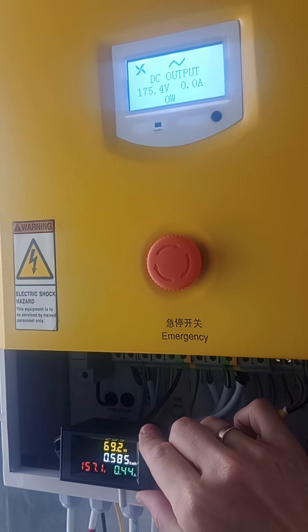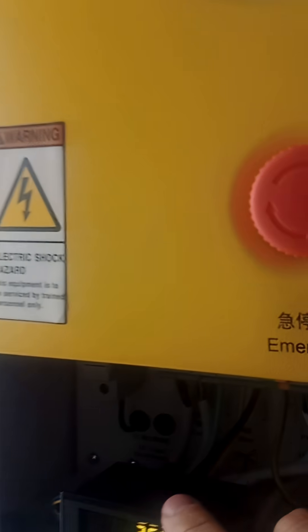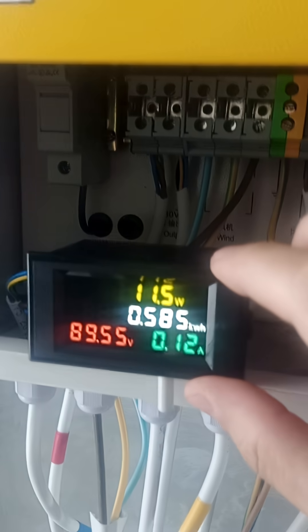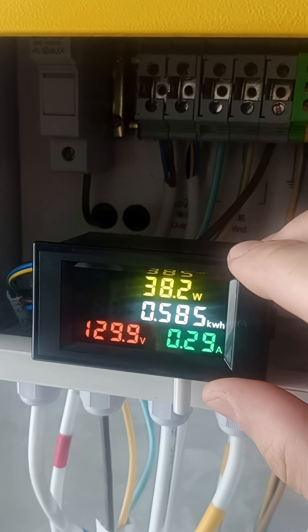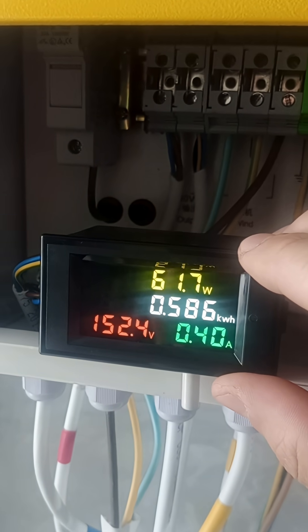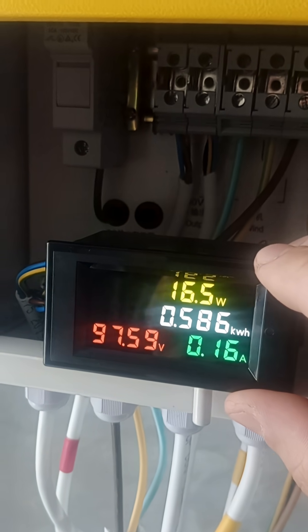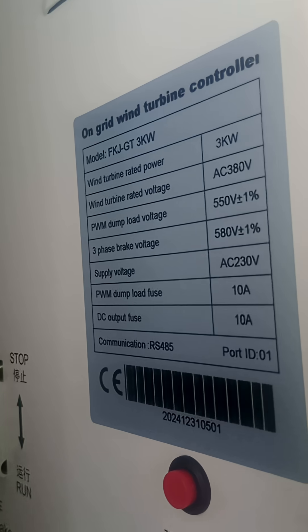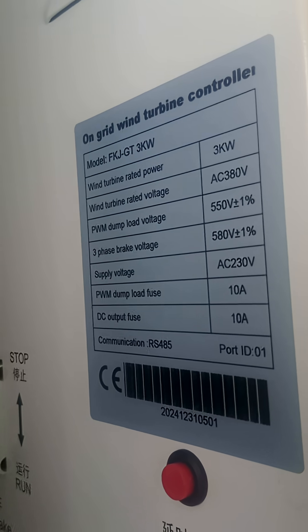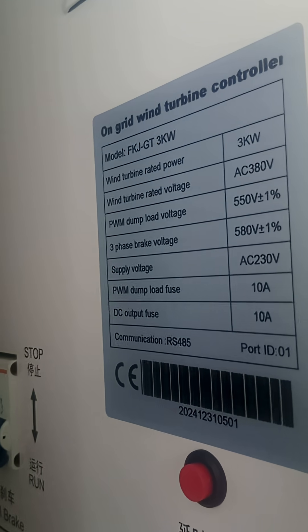I will give you the link to this one in the comments. What I like about this wattmeter is the range — believe it or not, it is capable of working from 0 to 20 amps, and in voltage it starts from about 14 volts and works up to 600 VDC. I'm absolutely okay with this because 550 volts is the operating voltage, and 580 volts is what you see once the dump load engages, and then the shortcut brake will engage.